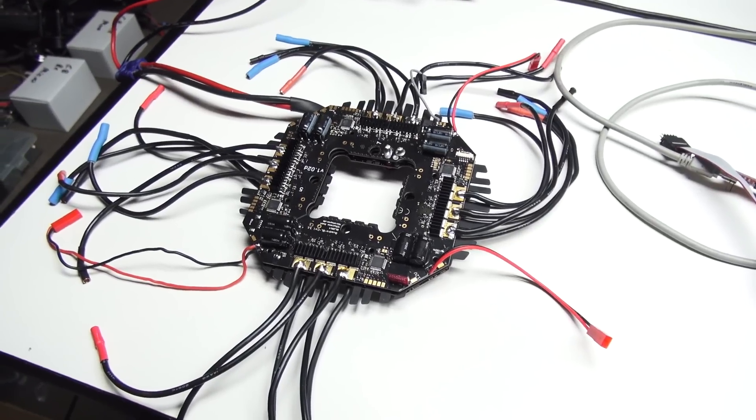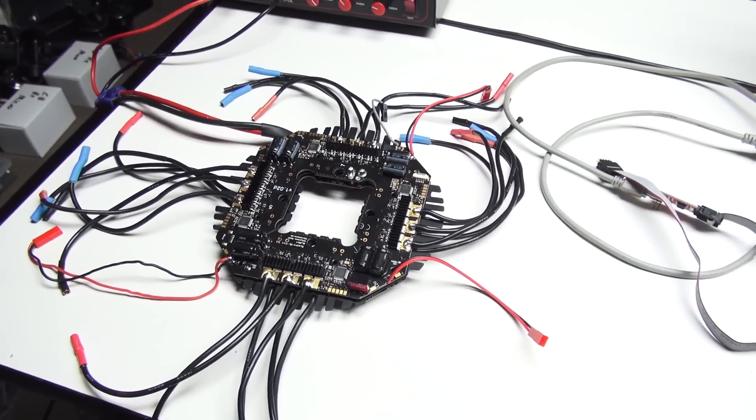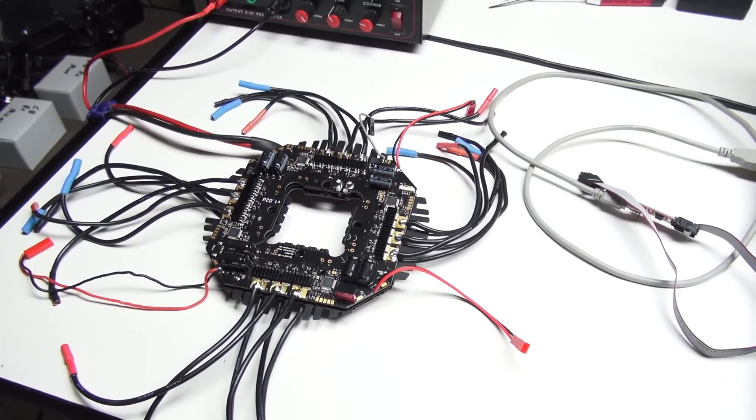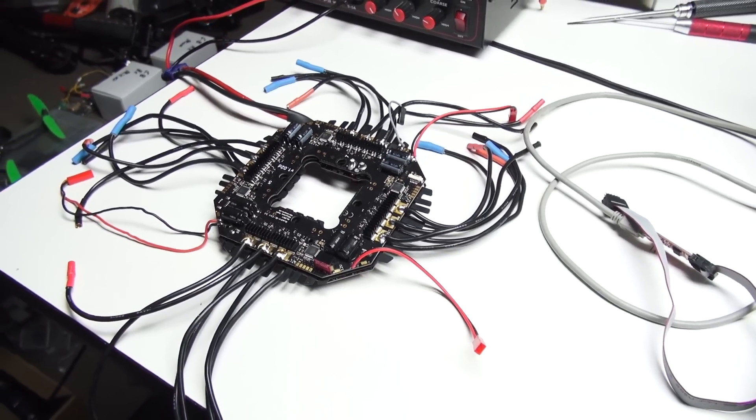This is Jeff at Quadricopter, and today we're talking about updating the MicroCopter brushless three speed controllers to the latest version, which as of today is 1.10c.